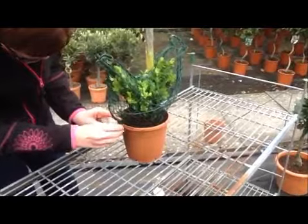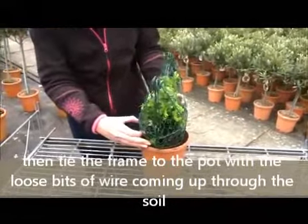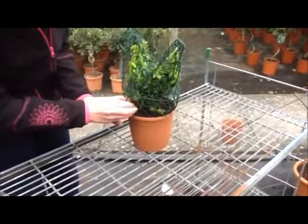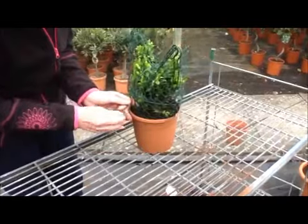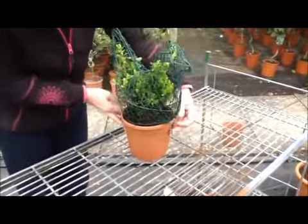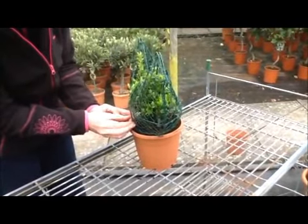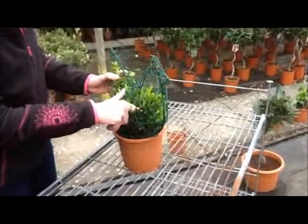The next thing we need to do is secure the frame to the pot, making sure it's central and stable. This is where the green garden wire we threaded through the pot earlier comes in handy — we just secure the wire to the frame on each side of the plant. So there we have our topiary frame with our plant all nicely secured to the pot.